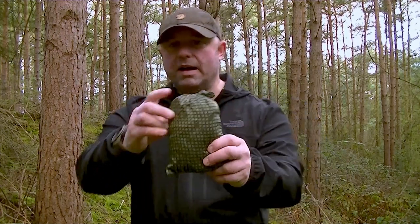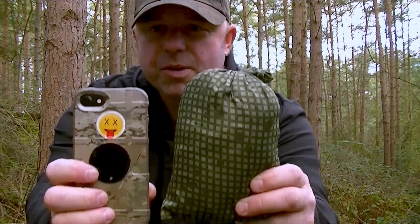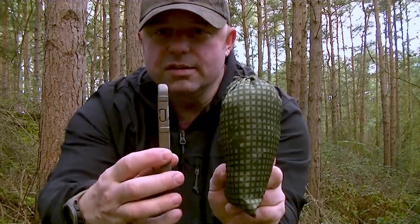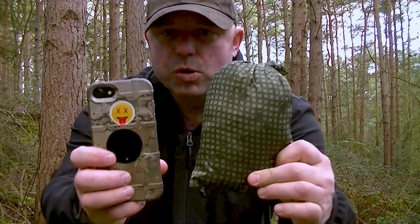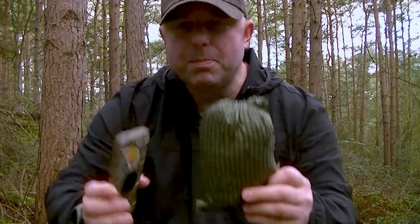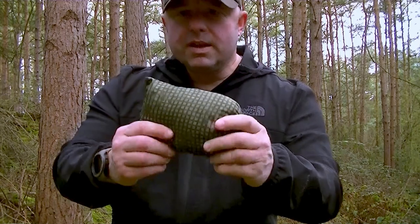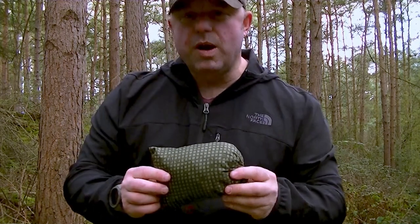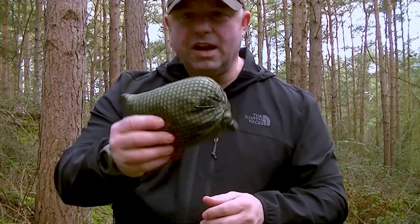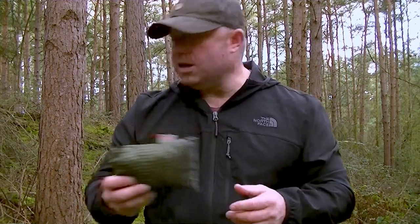It's super compact — I'll get my phone out to show you the size. That's an iPhone 7, I know it's a bit retro, and the shirt is not much bigger than a mobile phone, obviously a little bit thicker. This thing only weighs 150 grams for the standard size. They do a long size as well, designed for people over six feet, which is 170 grams — really small and compact.